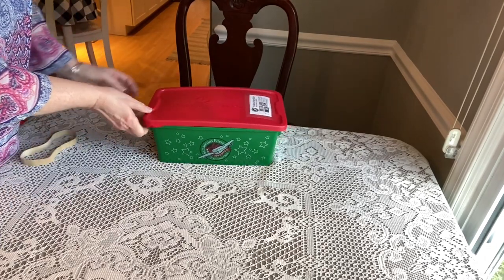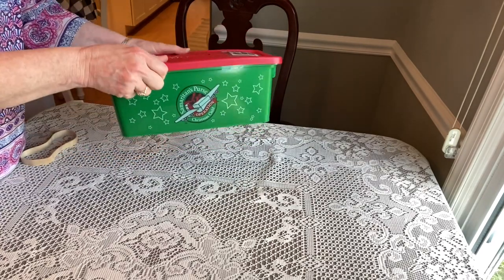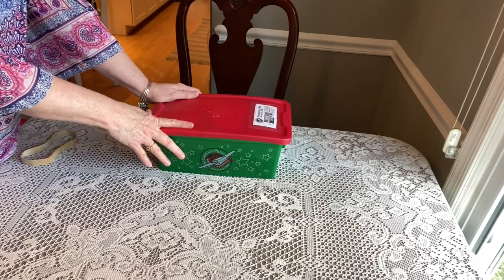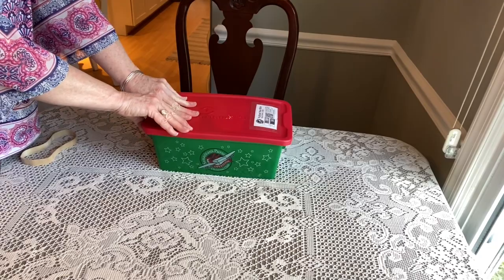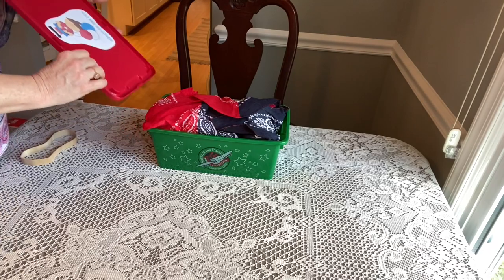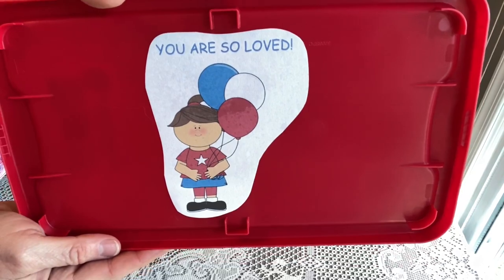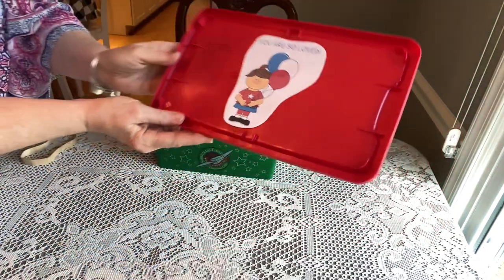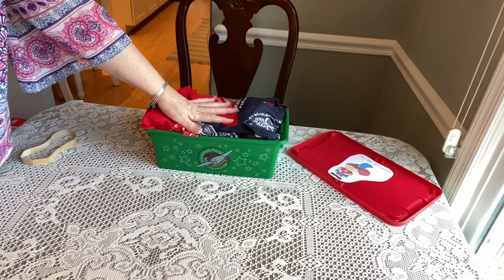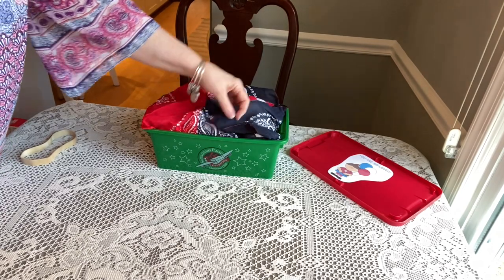This is an Operation Christmas Child Samaritan's Purse plastic box. These are really nice because they're kind of like a gift unto themselves — you can order them online at Samaritan's Purse. When she opens her box, I have decorated the lid: it says 'You are so loved' with a little girl in red, white, and blue. Everything inside is lined with a red and blue bandana.